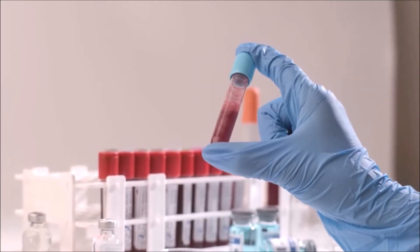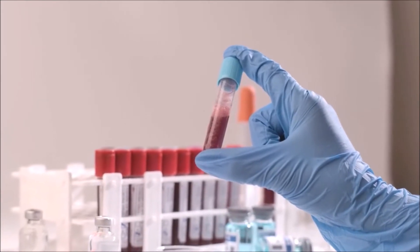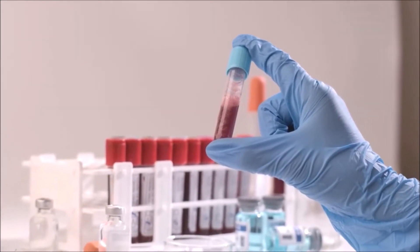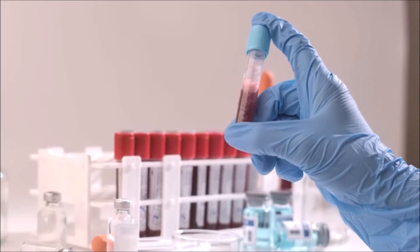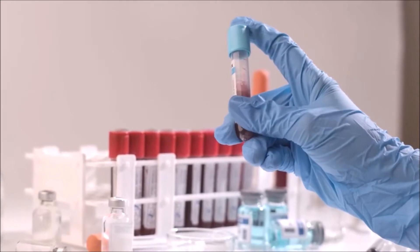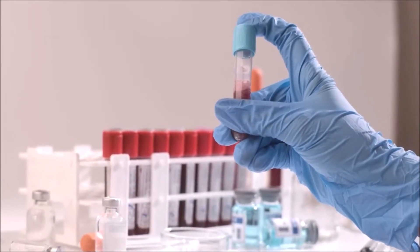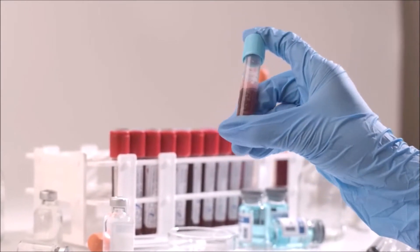There are five commonly used blood collection tubes. These are the red top tube, known as the serum tube; the EDTA purple or lavender top tube, which we use to perform the complete blood count; the blue top tube, which is the coagulation tube; and the green top tube, which is the heparin tube, sometimes known as the plasma tube. We sometimes refer to the gray top tube as the sodium fluoride tube.